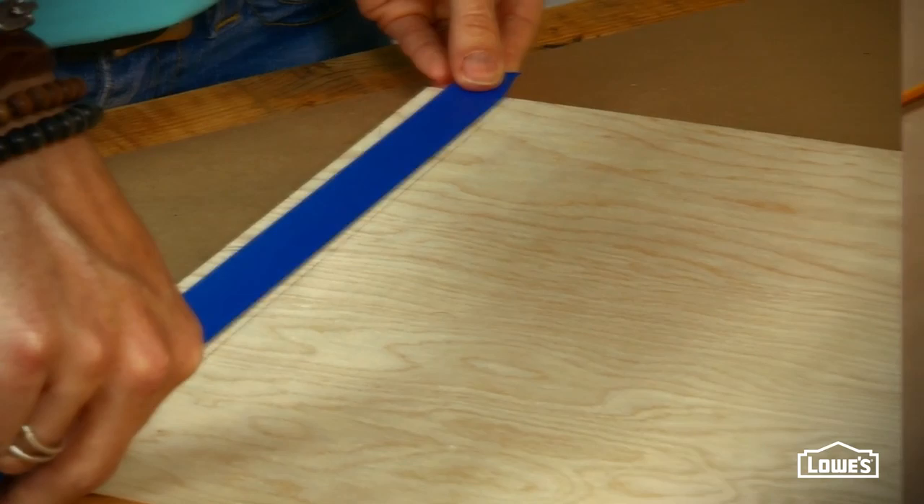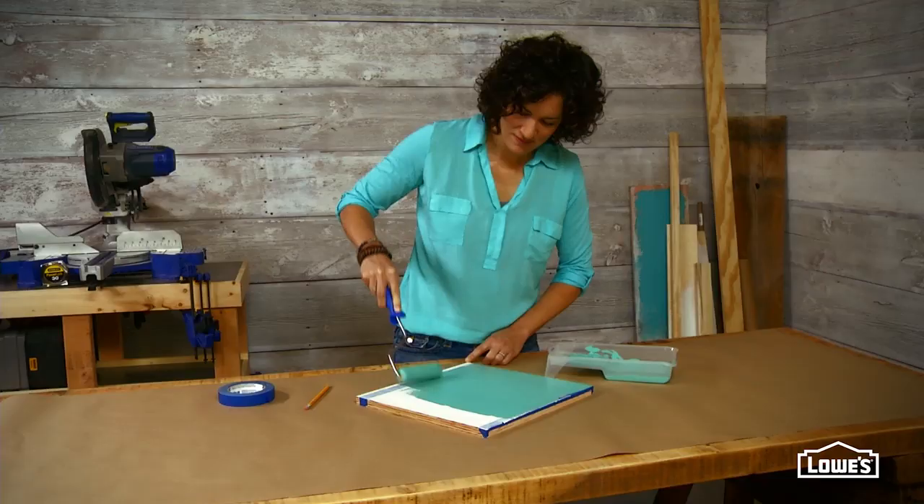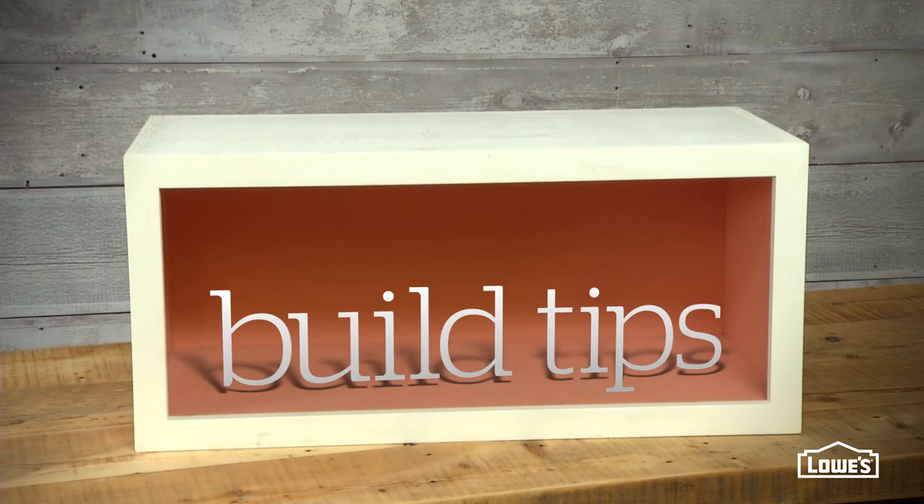Then prime and paint your pieces for those surprising pops of color on the interior of the boxes. Once the pieces are dry, you can assemble your boxes.